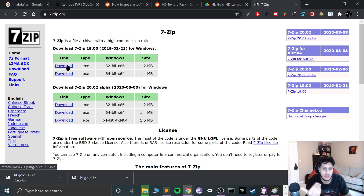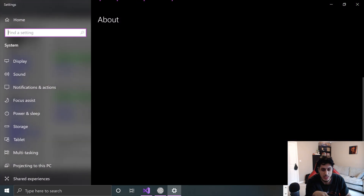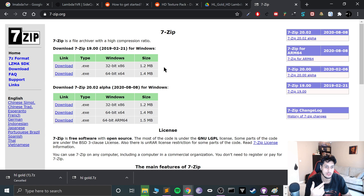You'll also need 7-Zip. Download the 32-bit or 64-bit version depending on your OS — you can check by going to This PC > System Properties. If it says 64-bit OS, you can use either; if it says 32-bit x86, use 32-bit only. I recommend one of the top two stable releases, not the alpha. Run the executable and install it normally.